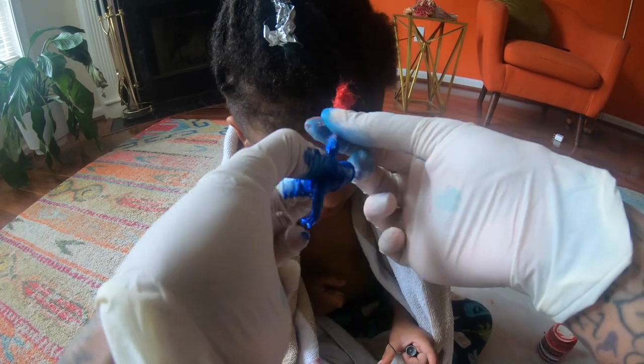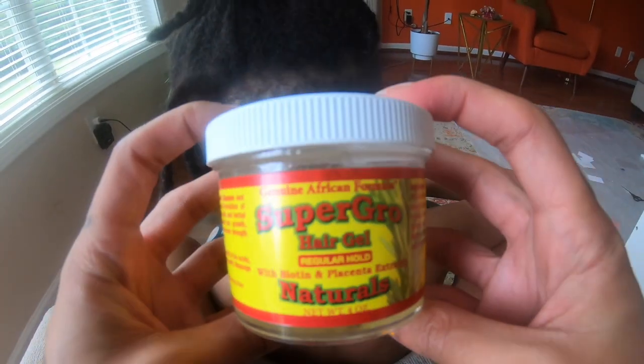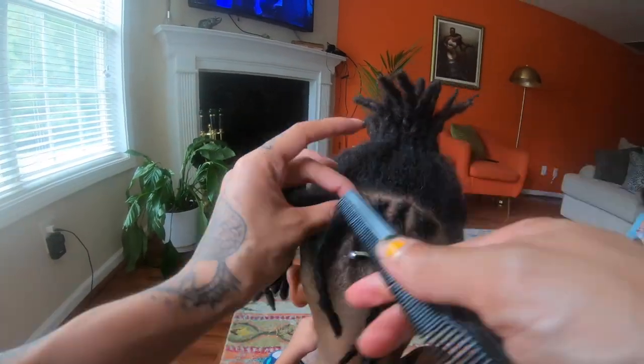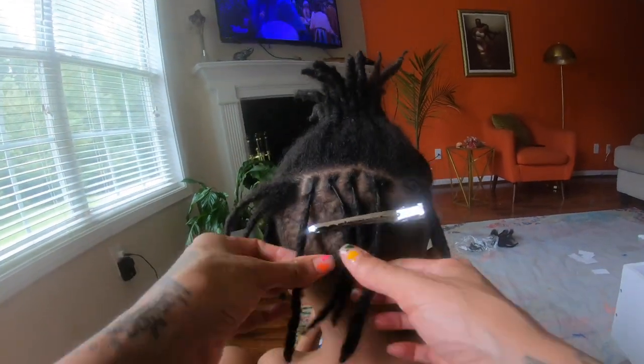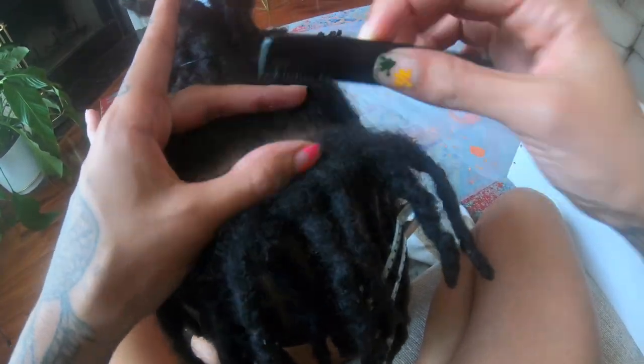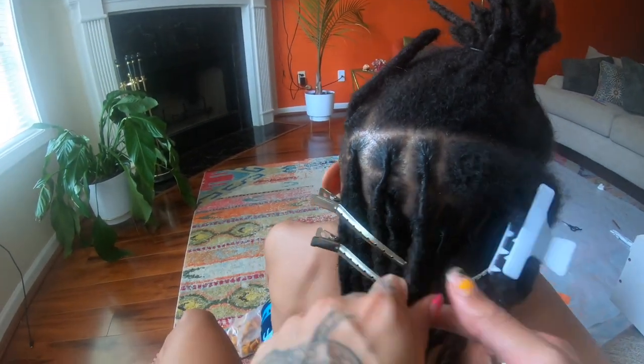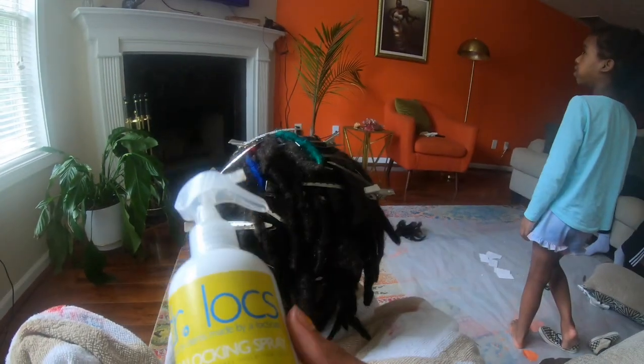After finishing applying the color, you're going to let it sit for about 30 minutes, rinse it out, and boom — you should have this banging color. The color turned out amazing; I absolutely love it. Now we're going to move on and start retwisting his hair. I'll be using Super Grow to retwist and style my son's locks — it's been about four months since his last retwist, so we need to get this together.